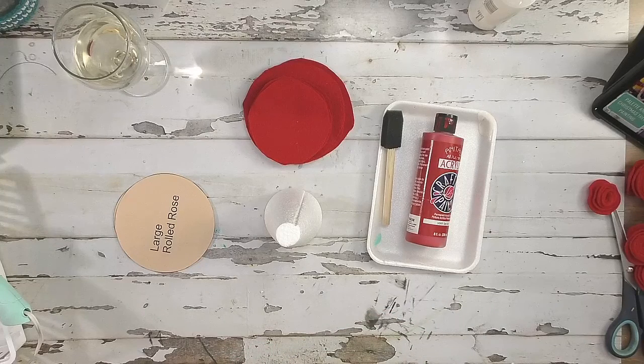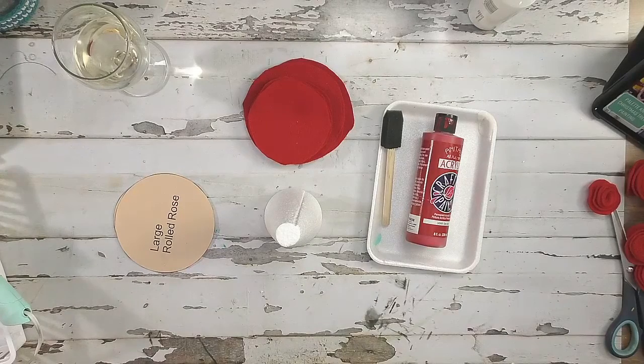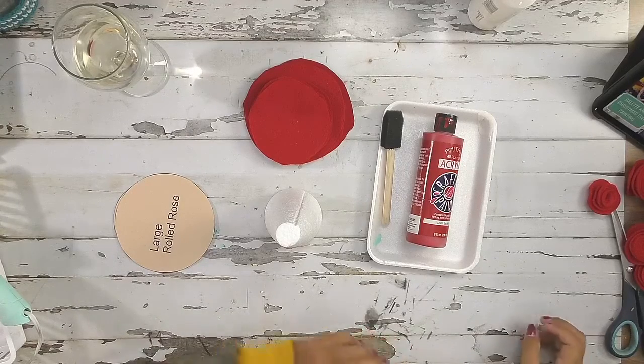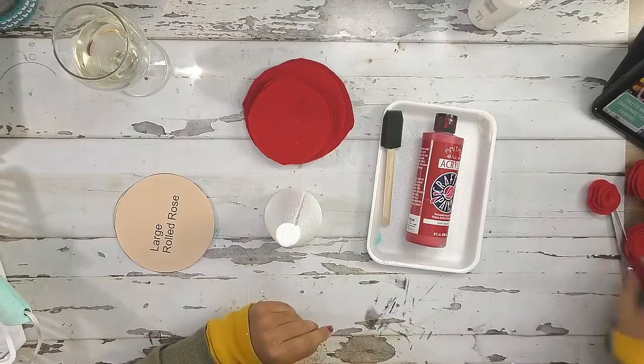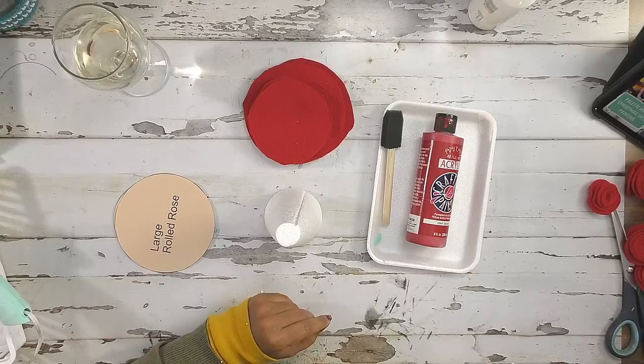Hello. Welcome. Happy Wednesday — it's Wednesday today. So as you hop on, let me know what you're doing tonight. Say hi, come visit with me. I am creating a felt rose cone.